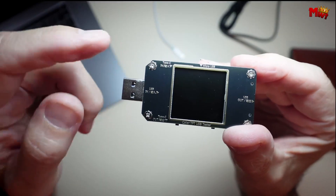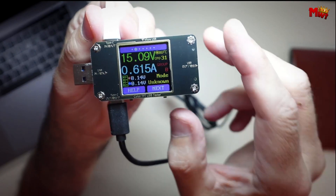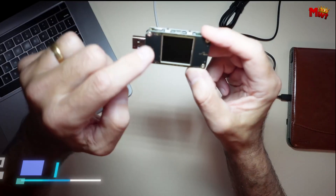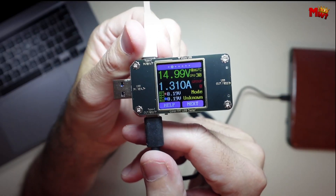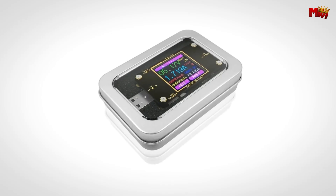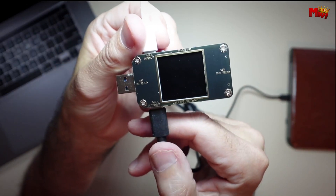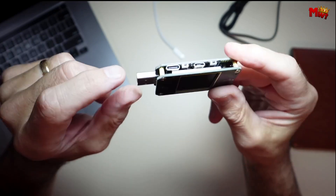This device also tracks cumulative power and capacity, making it perfect for long-term testing or when you need to monitor power consumption over time. With temperature monitoring ranging from 10 to 100 degrees, you'll always know if things are running too hot or just right. The Synthesis A3 features a vibrant 1.44-inch color LCD display, ensuring that all your readings are easy to read even in bright environments. For those who work with quick charge technology, it supports QC2.0 and QC3.0 recognition modes. The auto-screen off time can be customized from 1 to 9 minutes, saving you power when you need it.